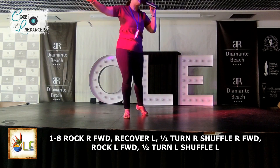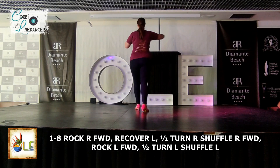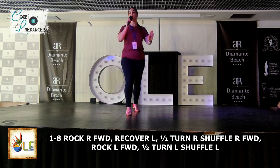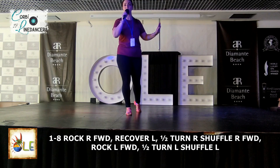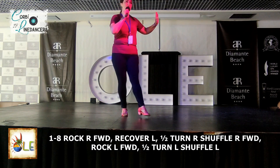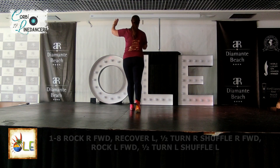Let's do that again. Come back to me. So with the little rock, weight on the left, we're going to bring this right forward. Rock. Recover. Cha-cha-cha. Weight on the right foot, we're going to do the same steps exactly the same on the left foot. Left foot comes forward. Recover. And we're going to cha-cha to the front. Cha-cha-cha. Nice, simple start.